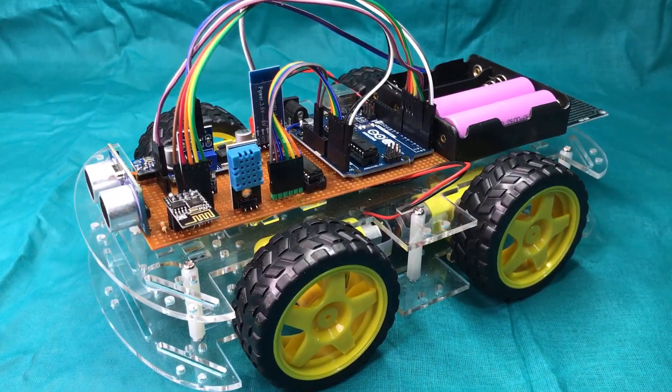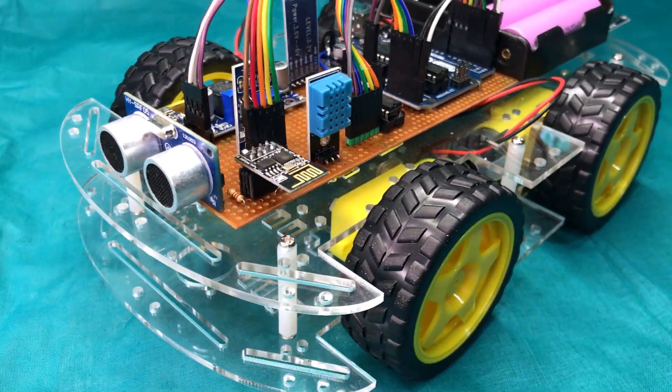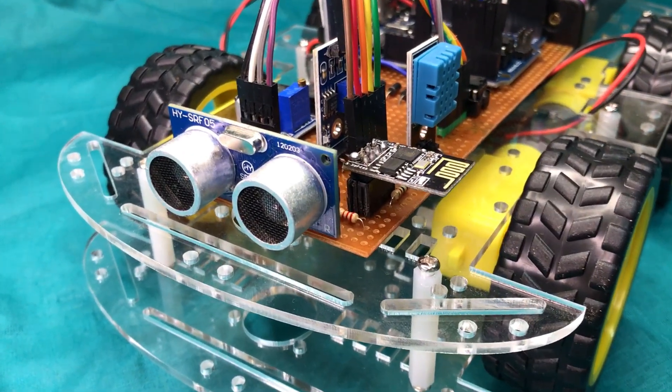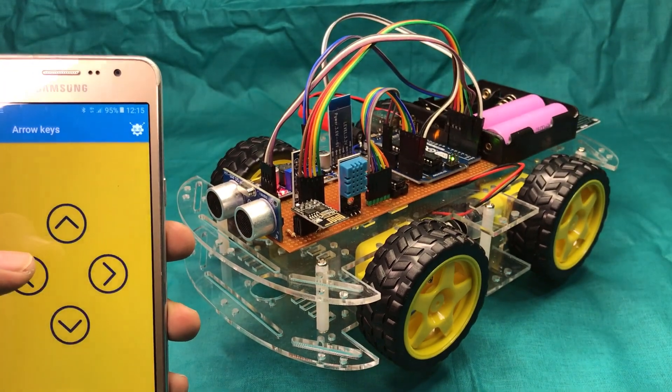Hi, from this video I am going to show you a special robot which has been created using the Arduino platform. This robot can be controlled using a smartphone application via Bluetooth.